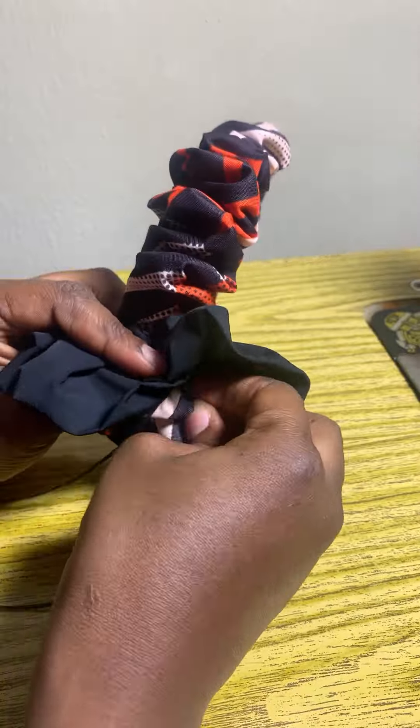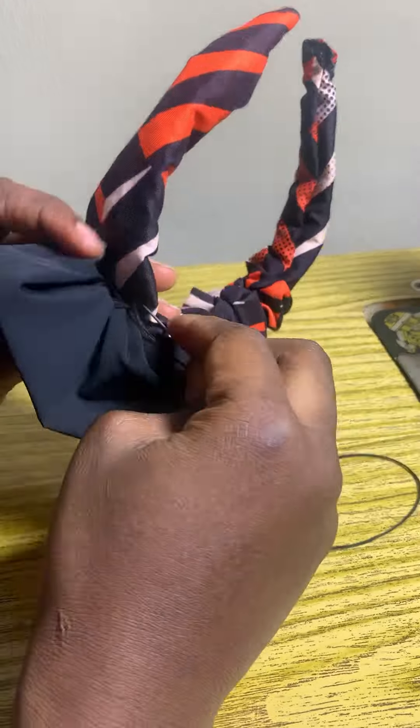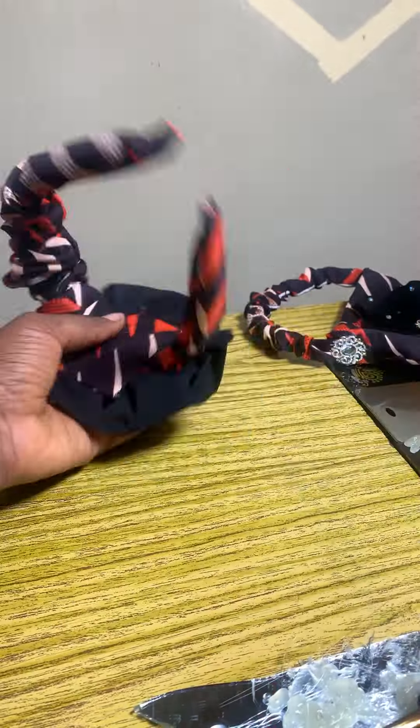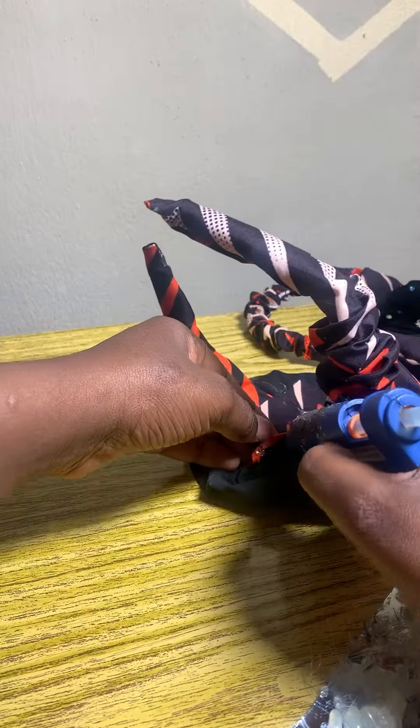I pushed all the excess to one side and made a plain side where I can place my rose, just to give it this beautiful look — it's giving you a very fine design on the side. I went ahead to stitch it, and I also added glue to it just for extra security. Then I cut out small pieces and gummed them to this part to secure it extra.